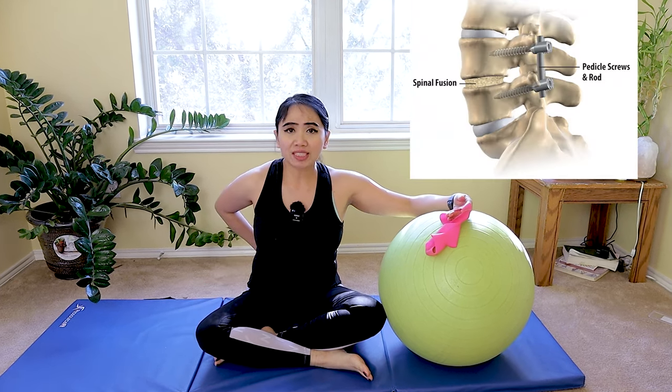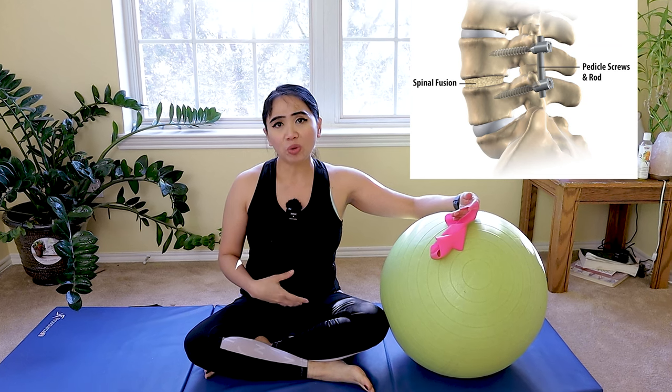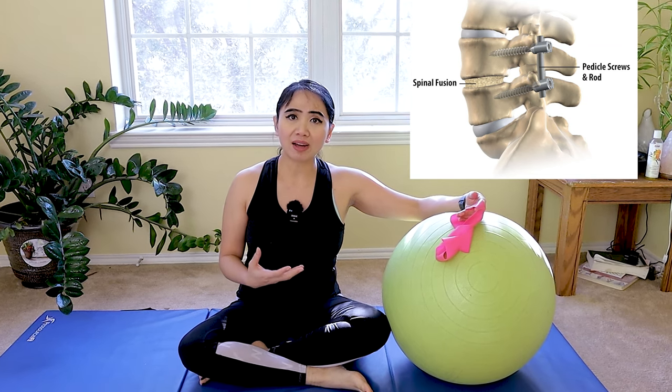Did you just have lumbar fusion post-surgery and you need to start strengthening your core muscles and lumbar spine safely and effectively? Hi, my name is Annie and welcome to my channel Annie Pilates Physical Therapist. In this video I'll be discussing lumbar fusion, the timeline when to start the exercises, and the best way to slowly engage your core and lumbar muscles safely and effectively utilizing an elastic band and a ball with a different timeline depending on what kind of lumbar fusion.